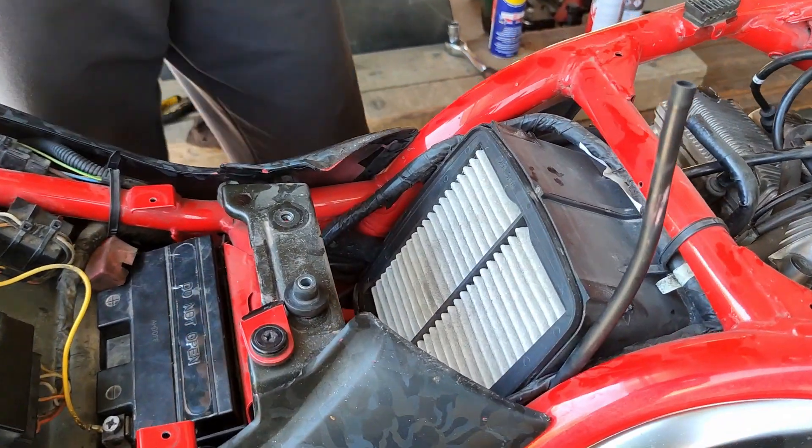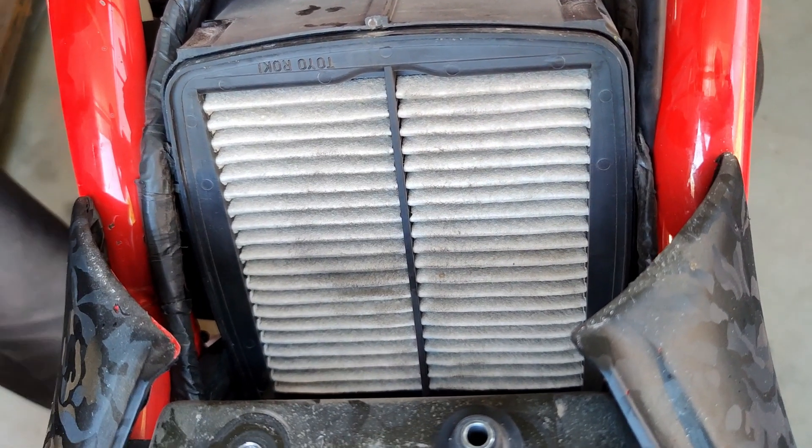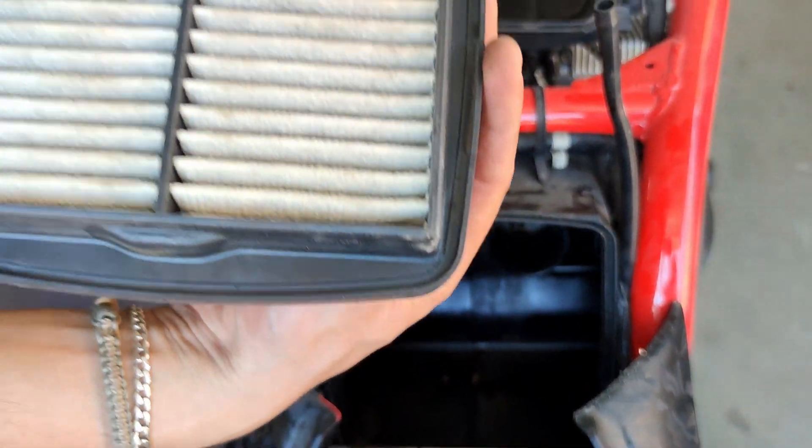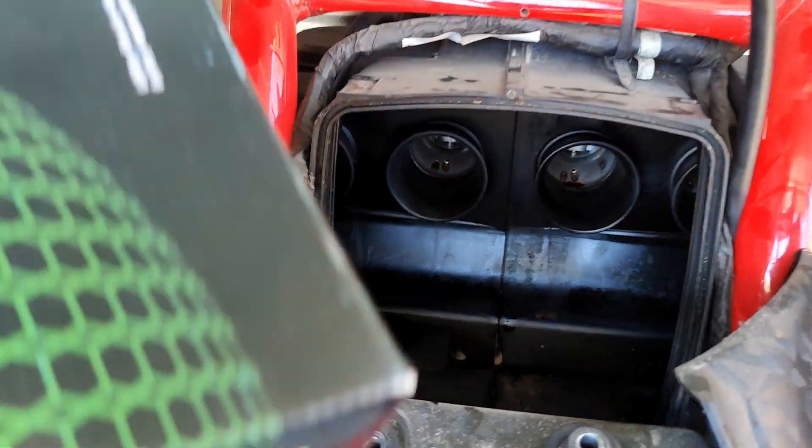There it is — this is our air filter. Yep, worth changing it. We have our new one here.